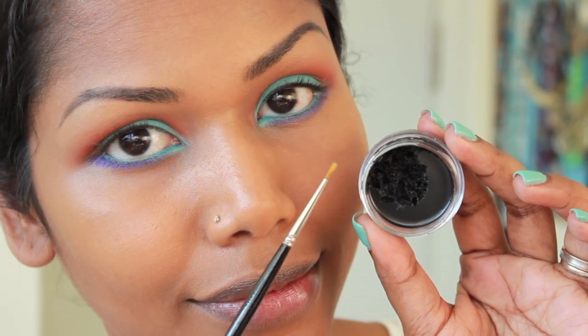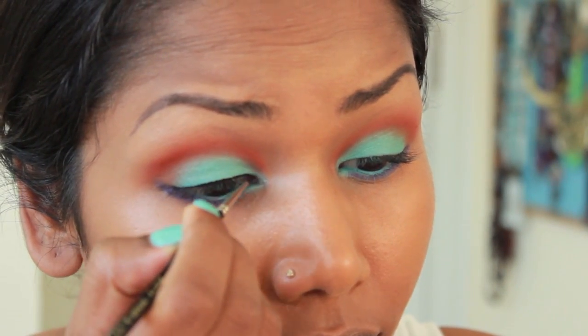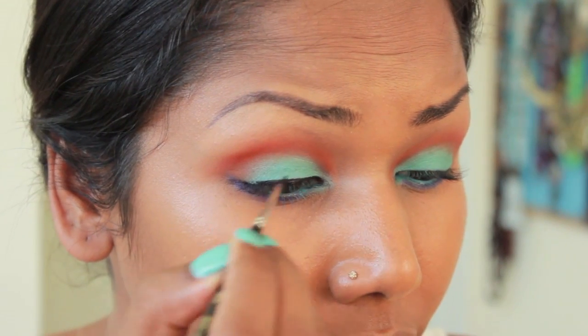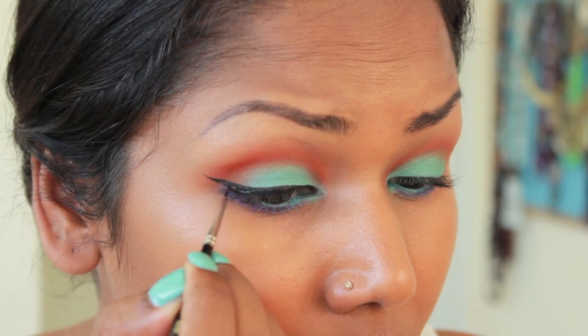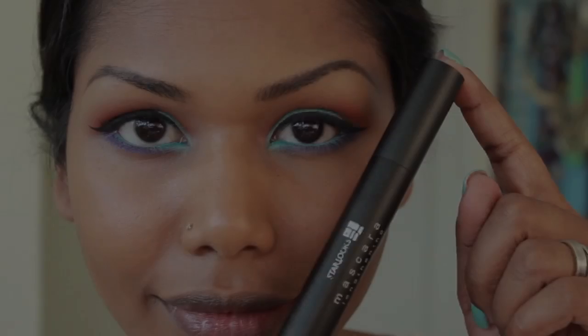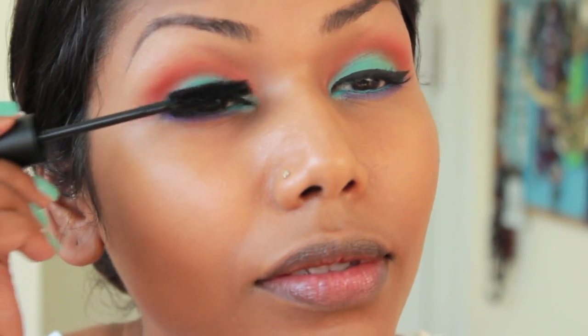I went ahead and lined my eyes with the Makeup Forever Aqua Cream in No. 27 — it's basically a black gel liner. For my mascara, I'm using Star Looks Mascara in Black.